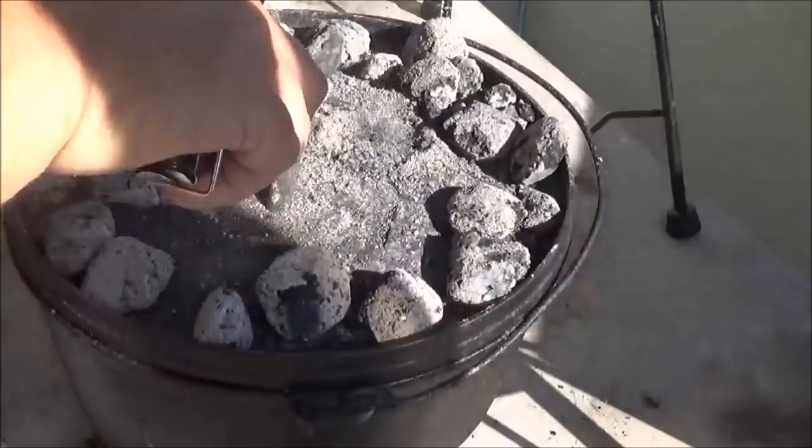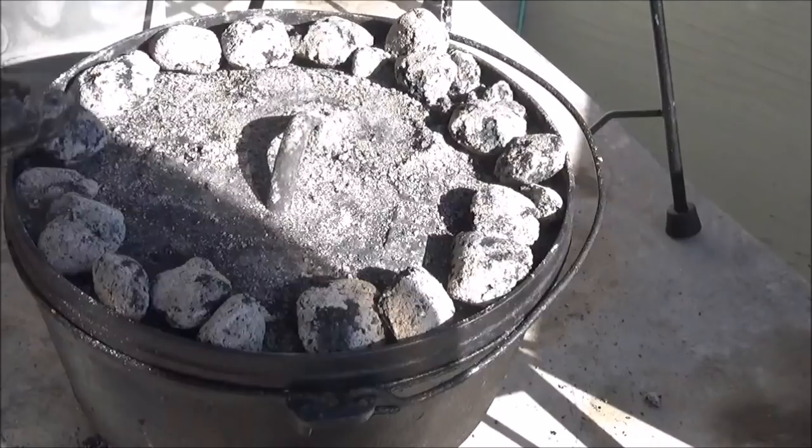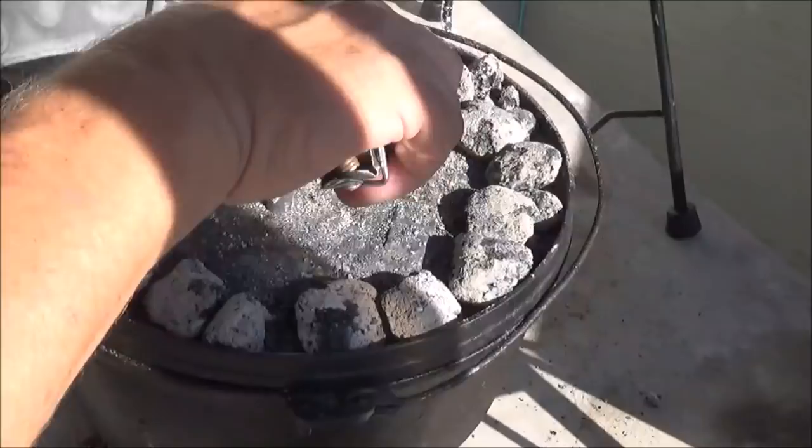You want one solid rim of coals all the way around. Today we're using Stubbs, one of my favorite charcoals. It doesn't really matter — it's a short cook, Kingsford works fine too. It's been a couple minutes and we're just getting it warmed up.